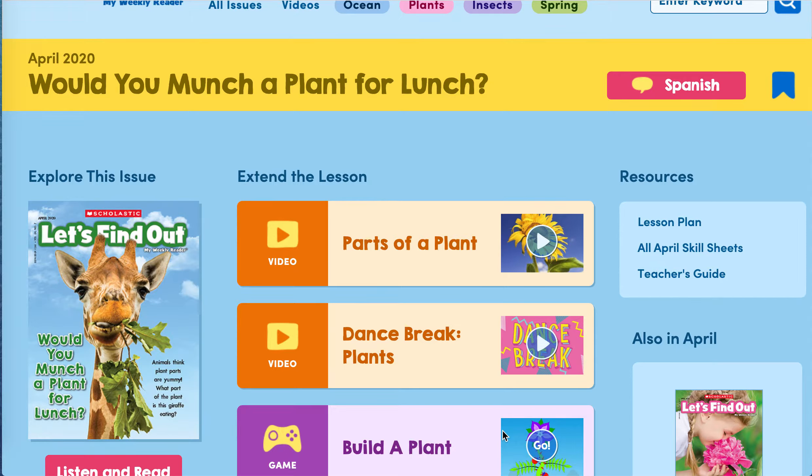We are going to do this magazine called 'Would You Munch a Plant for Lunch?' It says animals think plant parts are yummy. What part of the plant is this giraffe eating? We look at the part the giraffe is eating. I think these are the leaves of the plant.